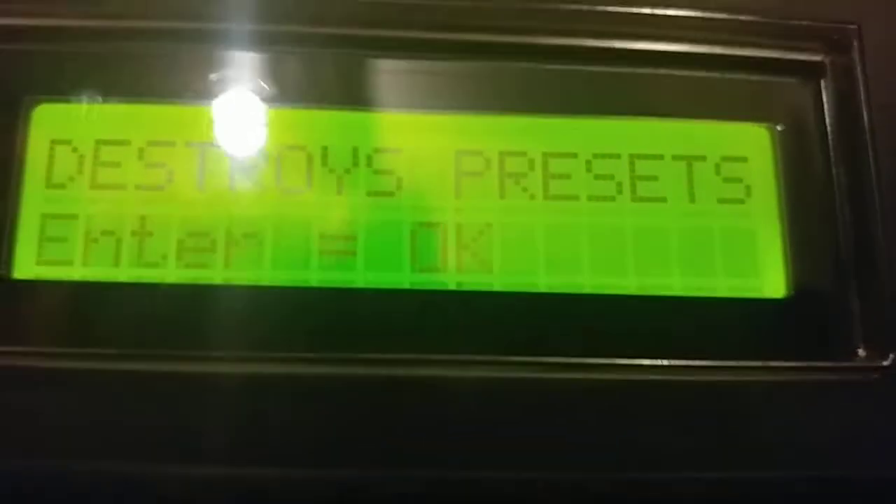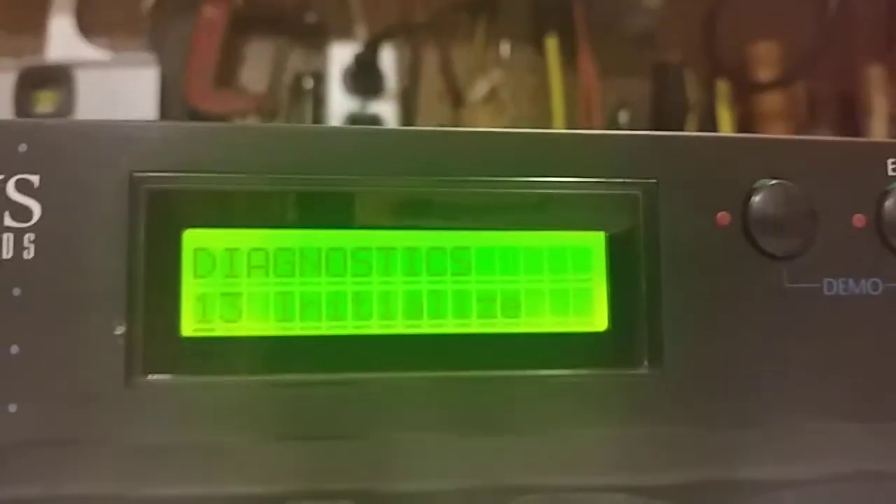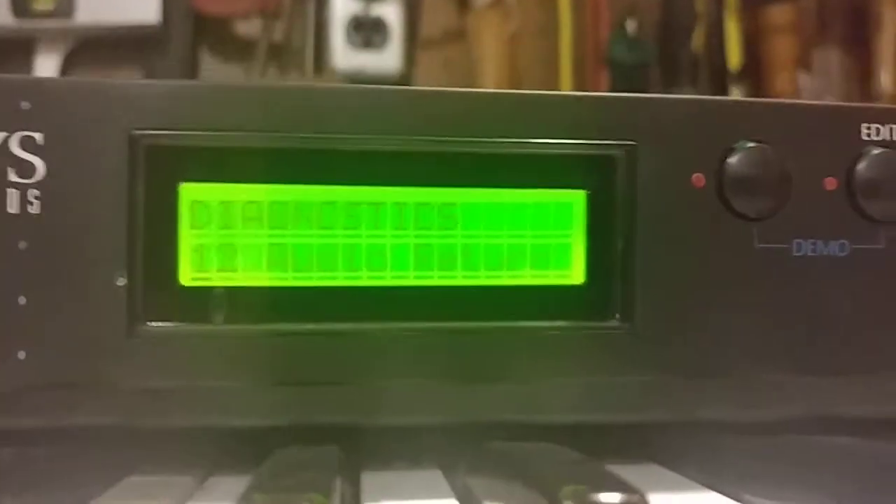It says 'Destroy Presets — Enter equals OK.' That's fine. All done. Now there are a bunch of other diagnostics in here that you can perform.